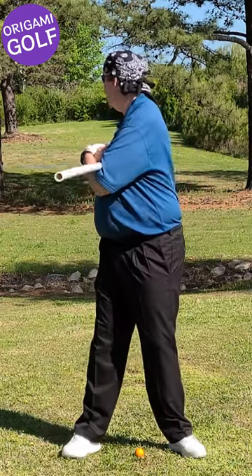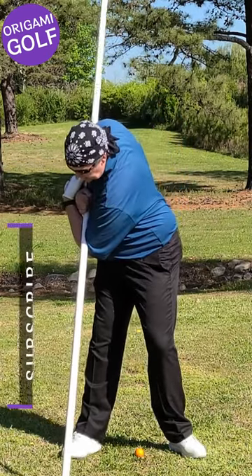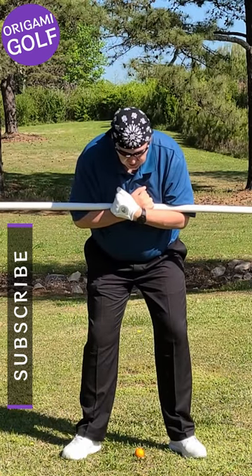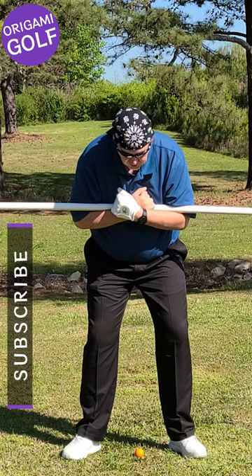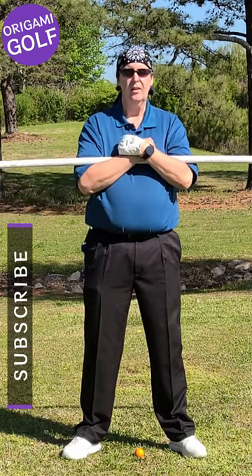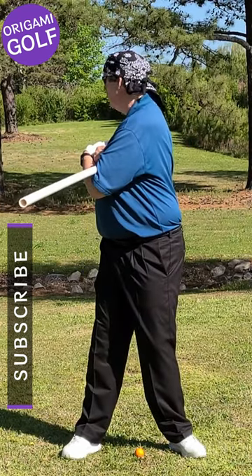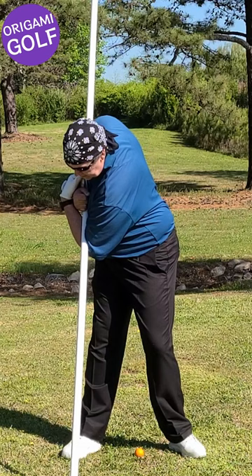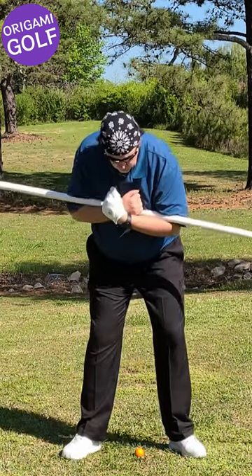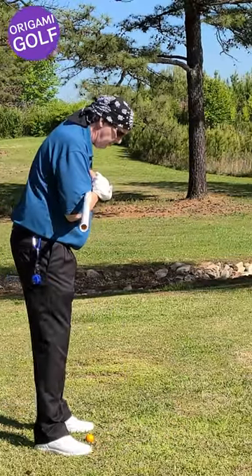Just turn all the way to the back, look backwards, look forward, tilt down, let it touch the ground, and turn forward — you're now in the stance you should be. This is the right golf stance. Turn backwards to get a full turn, look forward, tilt down at the hips, then turn forward. This gives you a good golf stance.